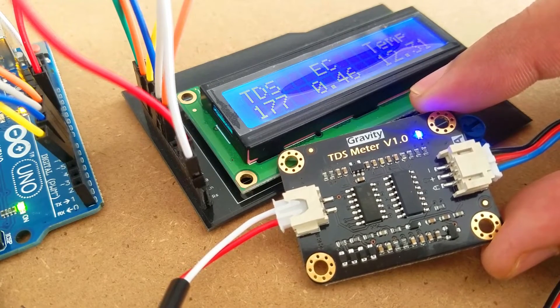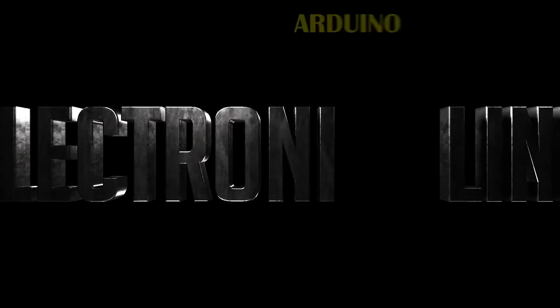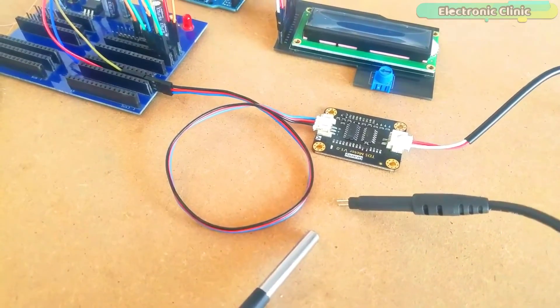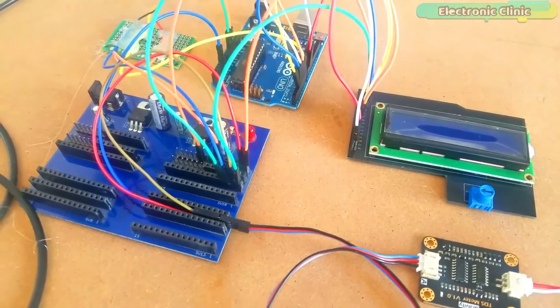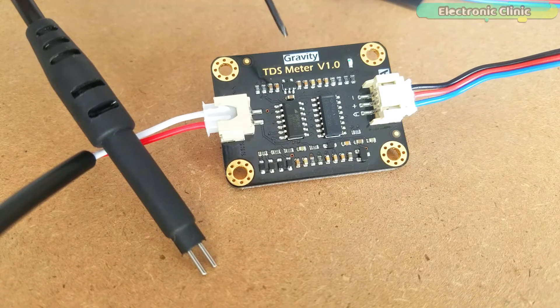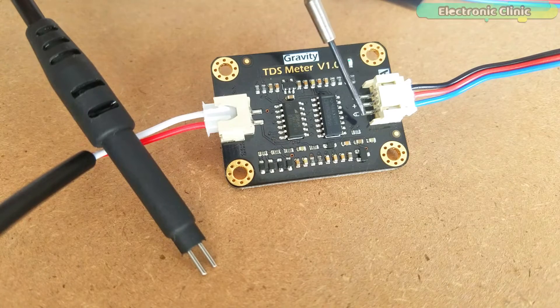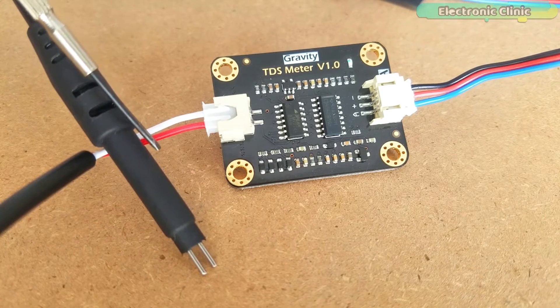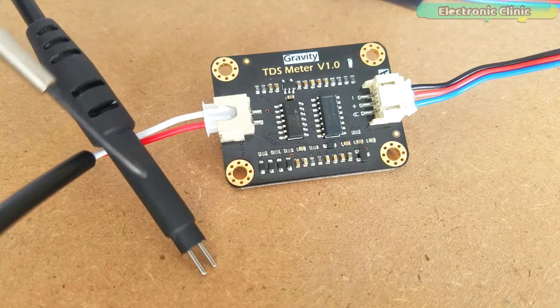Without any further delay, let's get started. The components and tools used in this project can be purchased from Amazon; purchase links are given in the description. This is the Gravity TDS Meter V1.0 analog sensor kit by DF Robot, which is completely compatible with Arduino. It supports 3.3 to 5.5 volts wide voltage input and 0 to 2.3 volts analog voltage output, making it compatible with both 5V and 3.3V control boards. It comes with a plug-and-play waterproof TDS probe that can be immersed in water for long-term measurement.